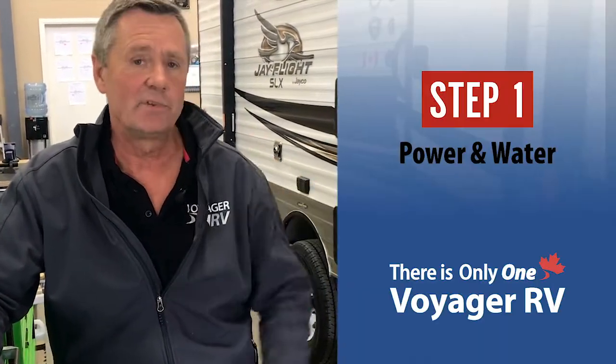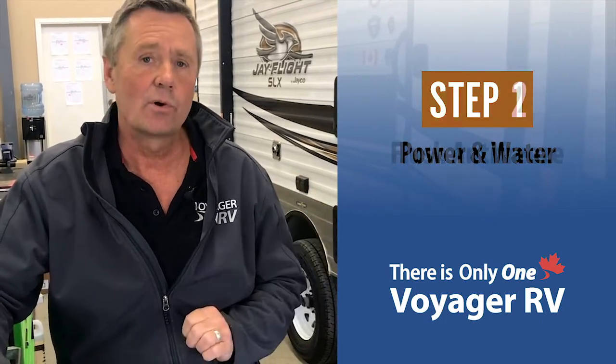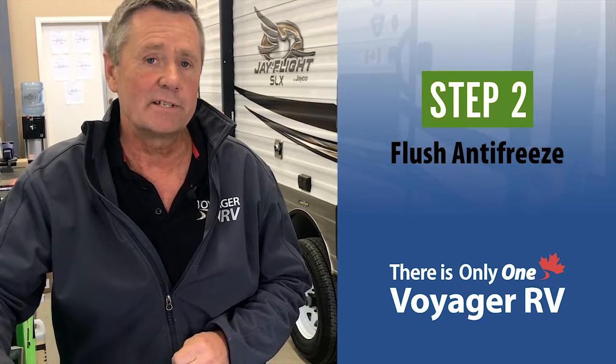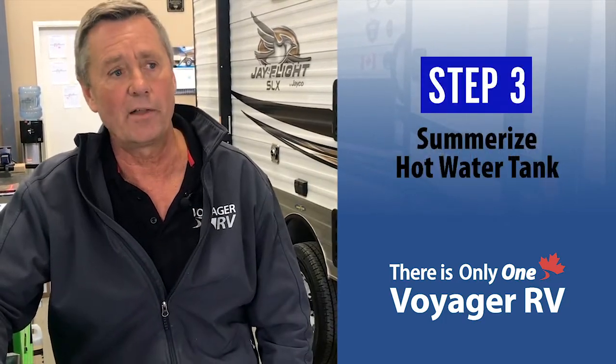Today the purpose of this video is to teach you how to summarize a trailer. It's done in three easy steps. Step number one, you're going to make sure you have power and water. Step number two, we're going to flush the antifreeze out of the lines. Step number three, we're going to summarize the hot water tank.